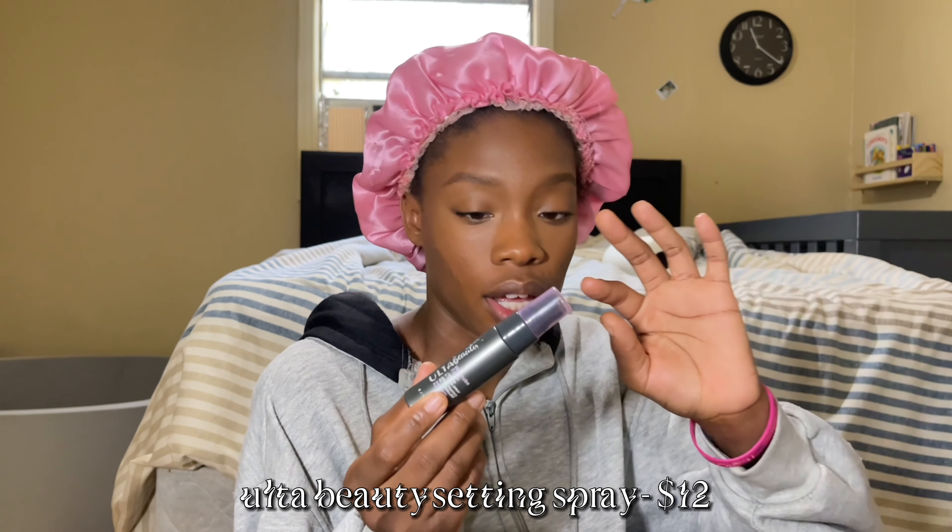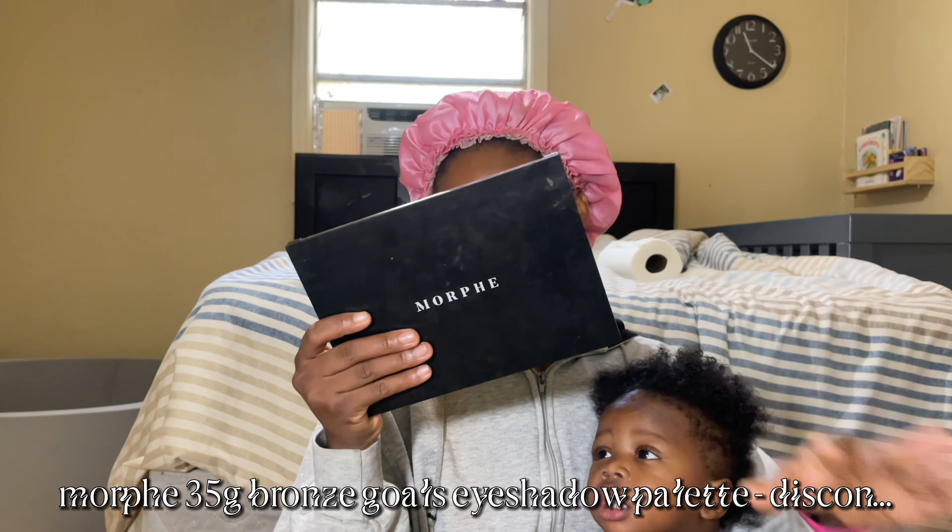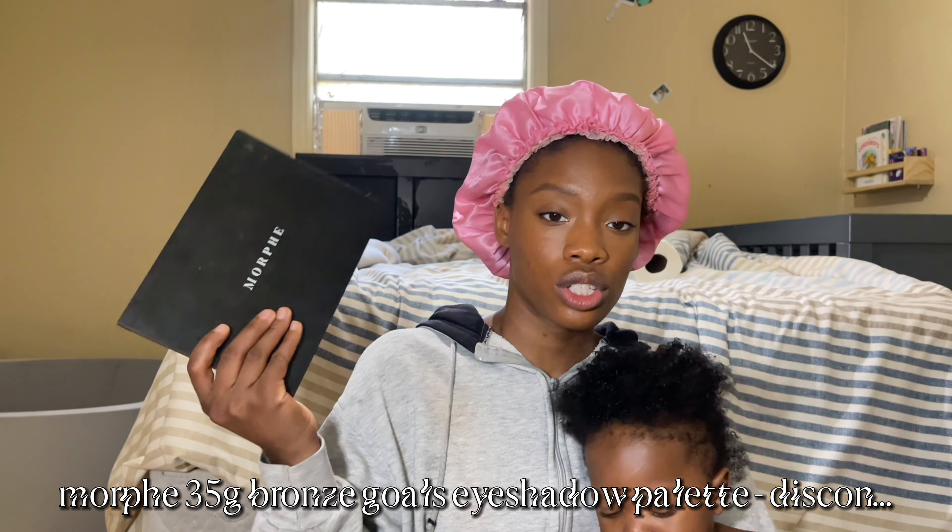All right y'all, this is how the face is looking now. I'm gonna go in with this Ulta Beauty setting spray, spring my face down, and then fan myself.